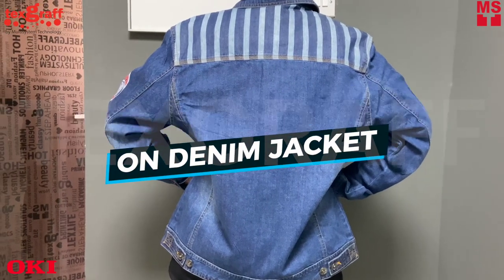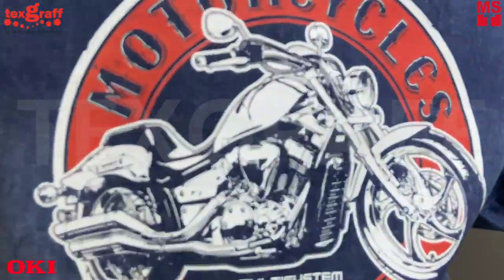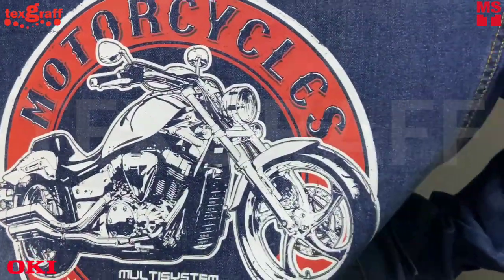Get the flexibility to do more for your clients. In this video, we will show you how you can create a trendy and stylish denim jacket with the power of the Oki Pro 8432WT.